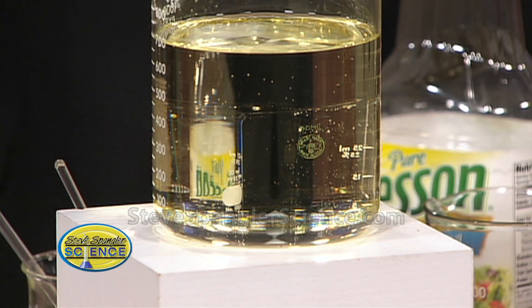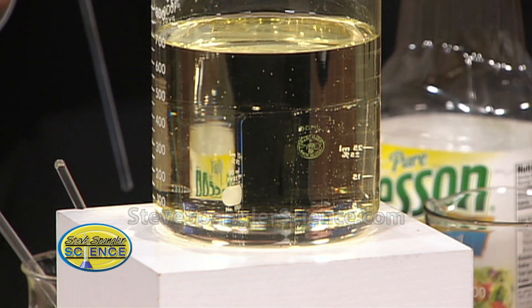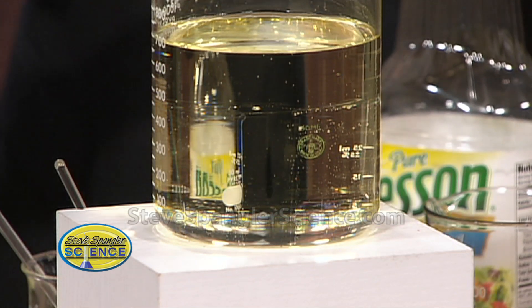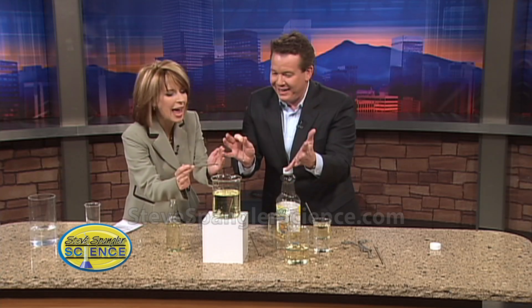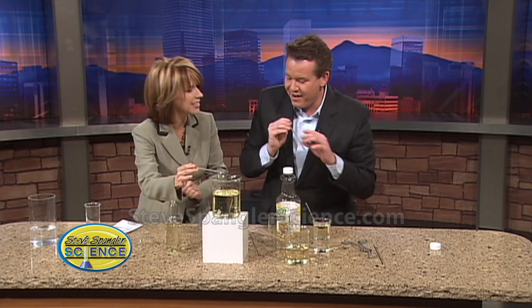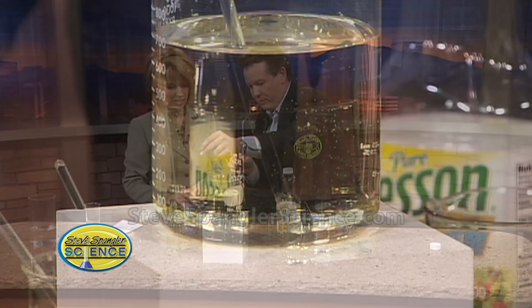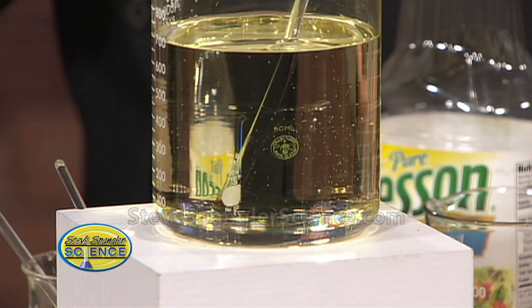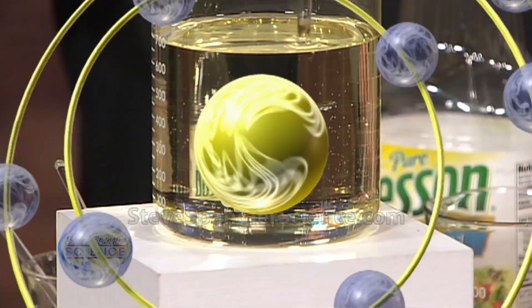So you can make things vanish by simply using something as simple as Wesson oil and Pyrex. The secret is the index of refraction. I have a Pyrex pan — never use it. And if you don't use Pyrex — for example, this isn't Pyrex — you can see when you go inside, you can definitely see that inside there. So you have to use the Pyrex glass for it to be able to work.